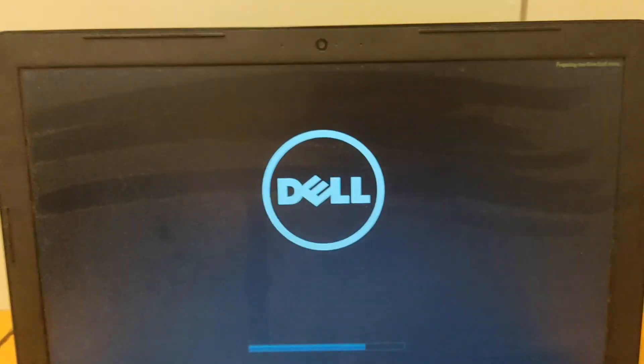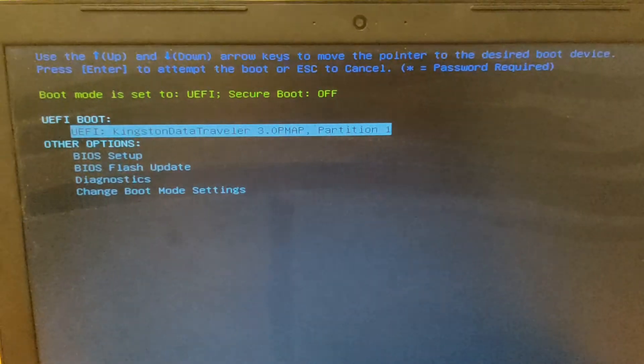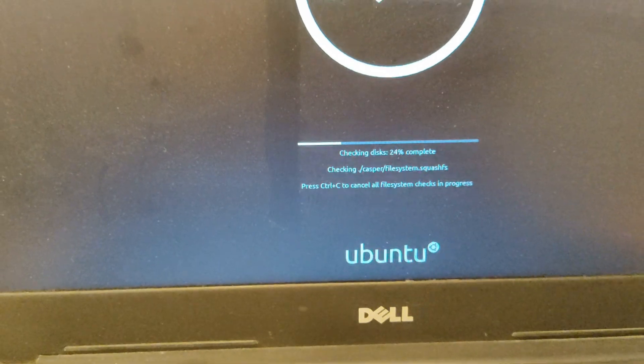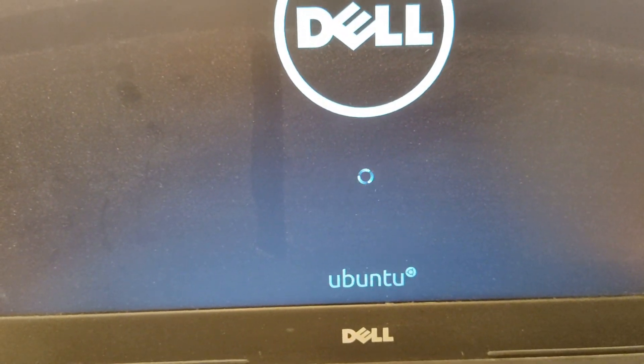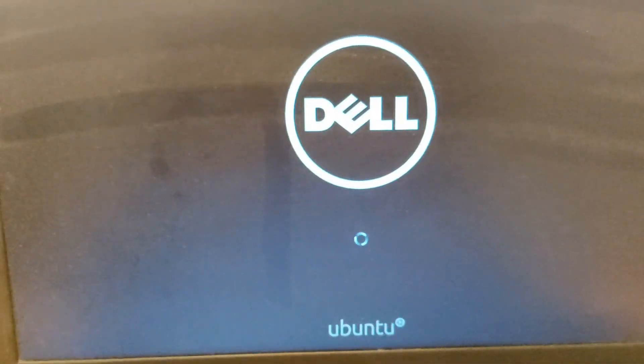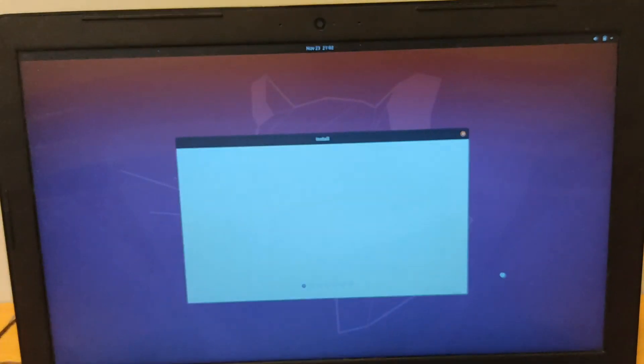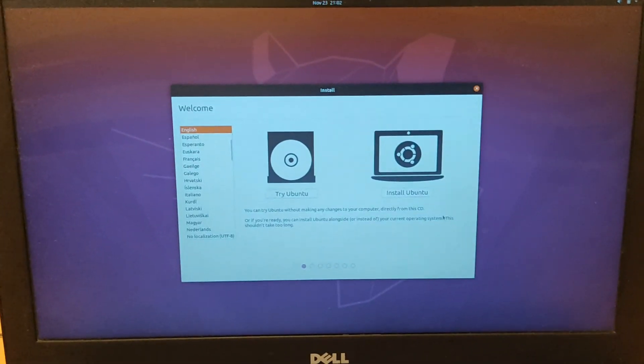You are now ready to install Ubuntu OS. Press F12 to enter the UEFI boot menu. You can skip the check by pressing Ctrl+C. You can see it will start — yes, it has started. Now you are able to install Ubuntu.